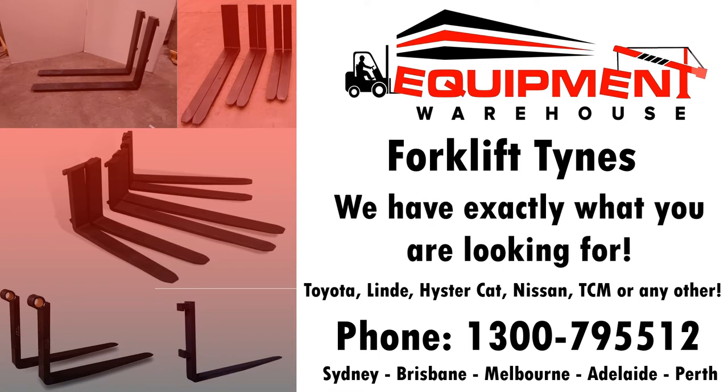All of our standard forks are stocked nationally in Sydney, Brisbane, Melbourne, Adelaide, and Perth, but please call ahead to check stock.